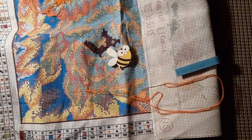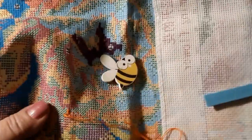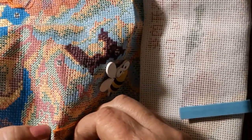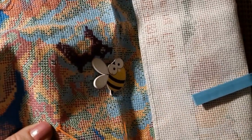Everybody needs a challenge for the midweek! So what is everybody up to? What are you all working on? You working on something fun? Didn't do much stitching last night.